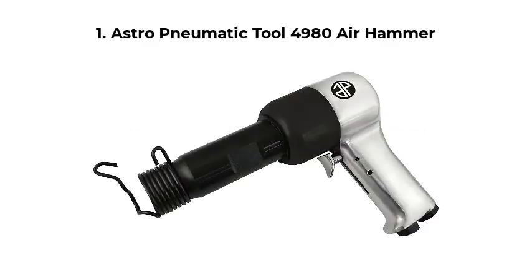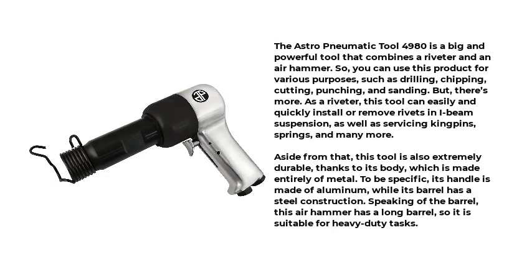Top 5 Best Air Hammers. Number 1: Astro-Pneumatic Tool 4980 Air Hammer. The Astro-Pneumatic Tool 4980 is a big and powerful tool that combines a riveter and an air hammer. So you can use this product for various purposes, such as drilling, chipping, cutting, punching, and sanding.